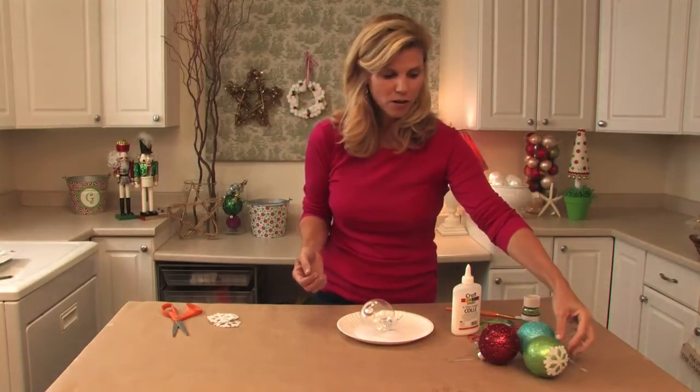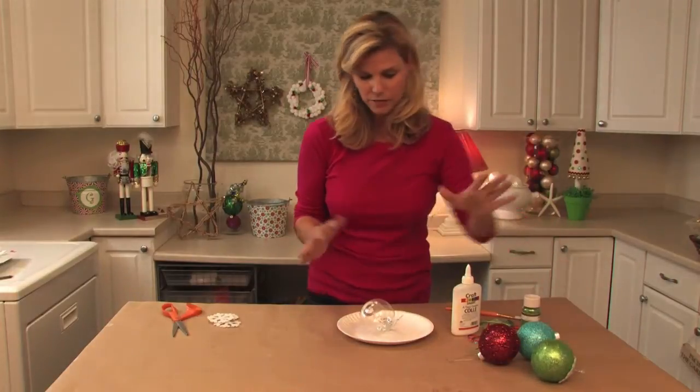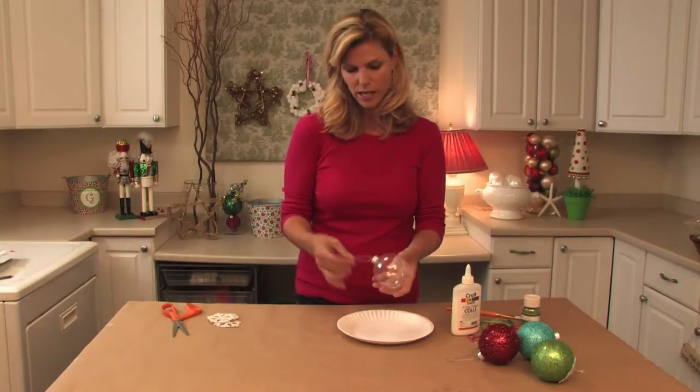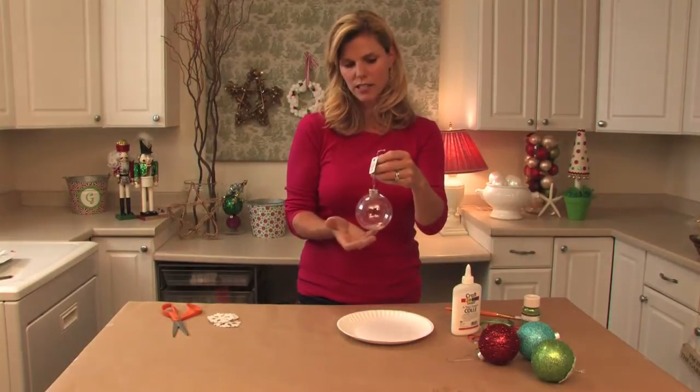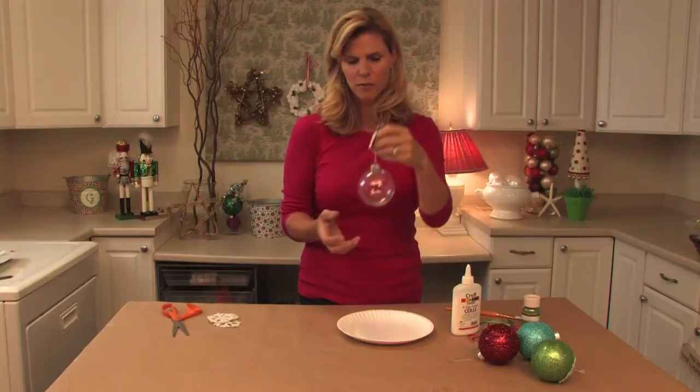These balls are readily available in different sizes in the craft stores and they come like this. I like the bigger size because they create more of a sparkle.